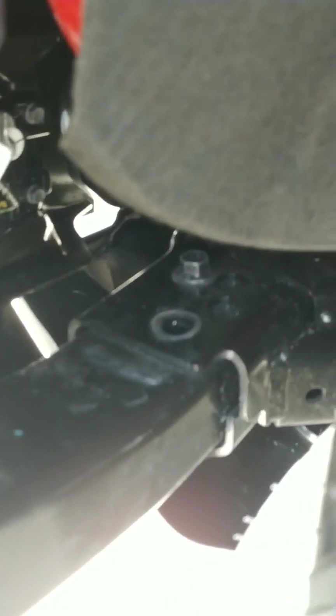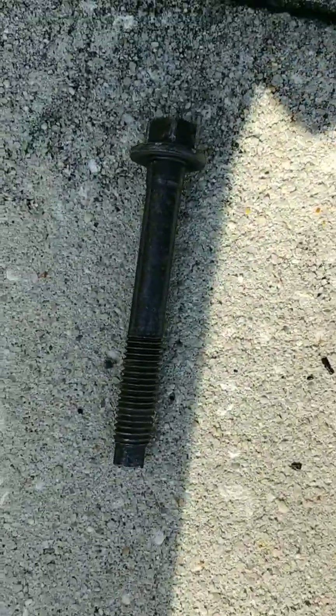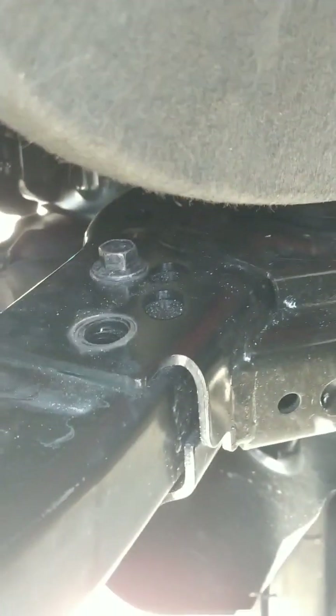We were able to get those loose. This is the bolt right here — fairly large bolt. We're going to take the other one out, same process. Then we're going to work on the back ones, doing the same process as well.